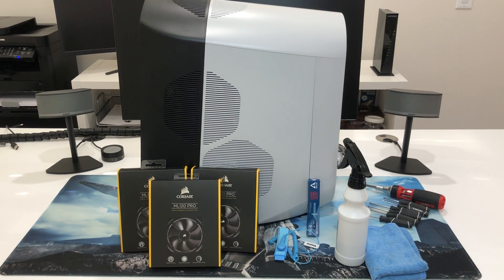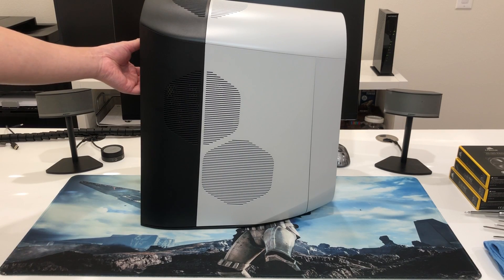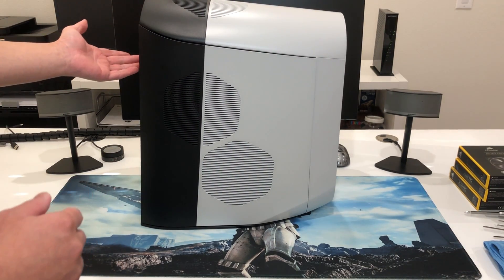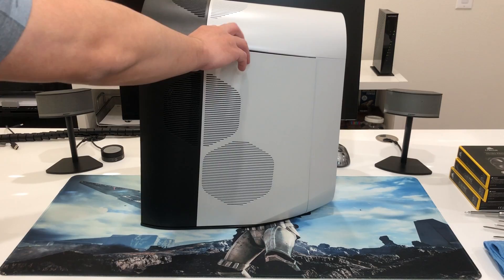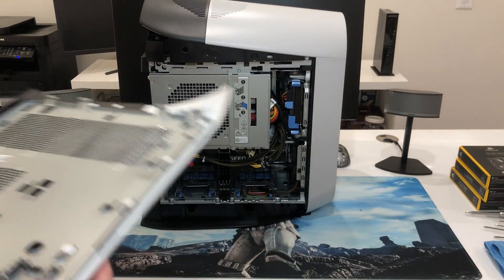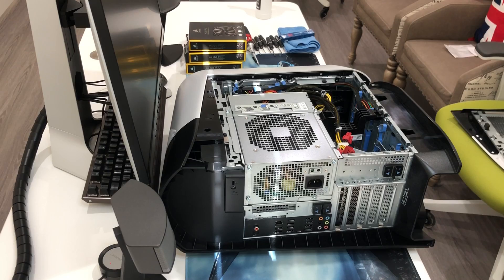Without further ado, let's get into this. First thing, you just need to unlock the panel. Mine doesn't have the screw but yours may have it, so just take the screwdriver and unlock it and push that little tab and the panel is going to pop open. Grab the panel and put it somewhere safe, and next let's lay down the system.